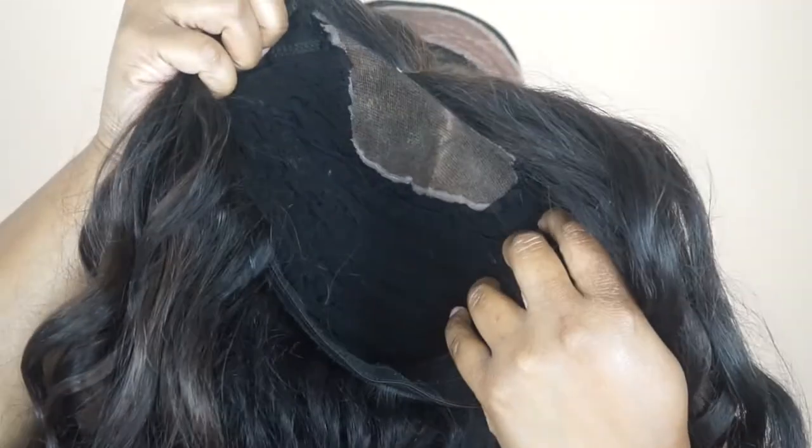I wanted to wear this wig but I didn't really want to sew it down. 90% of the time I do sew my wigs down just because I don't have time for them to be falling off. I didn't want to sew any clips because if I'm going to sew clips I may as well just sew it down. I'm trying to give my edges a break, and I definitely wasn't doing the elastic band because I really don't like elastic bands.